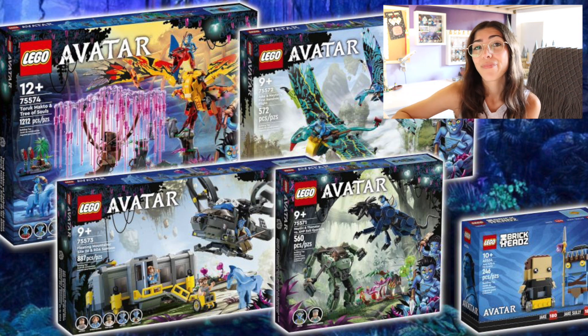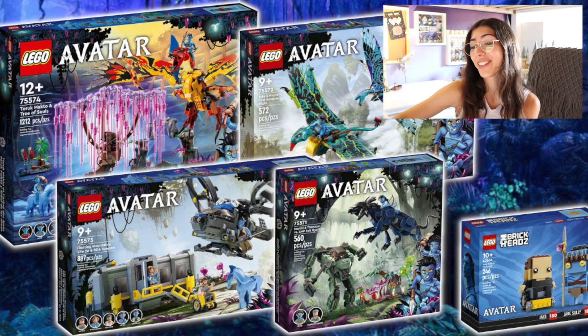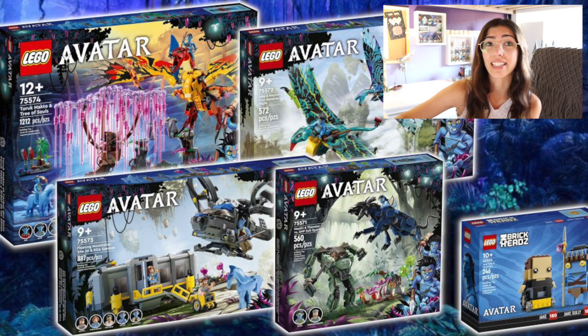Initially my plan was to purchase like every single one of these. I don't think I will do that anymore — one, because of the prices, but two, because some of them are just not quite what I expected. But we'll get into that right now. We're just going to take a look at these sets one by one and talk about them. I just kind of briefly looked at everything; I did not look at them in detail at all.